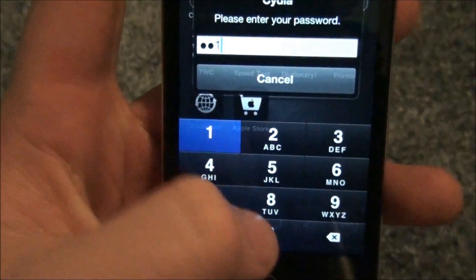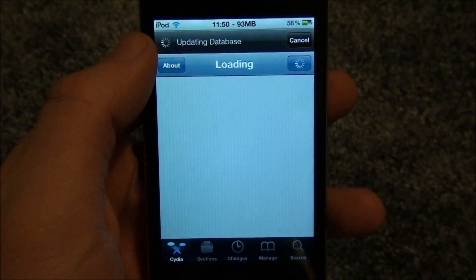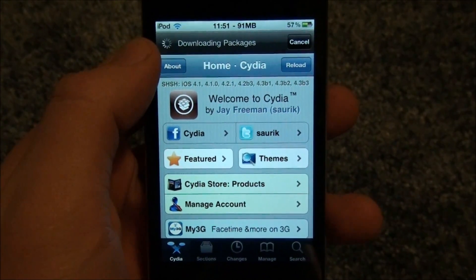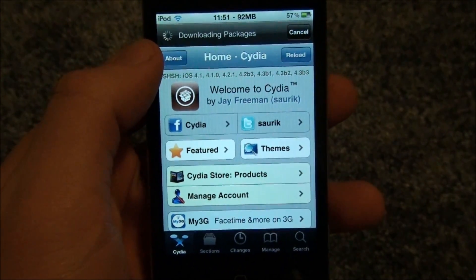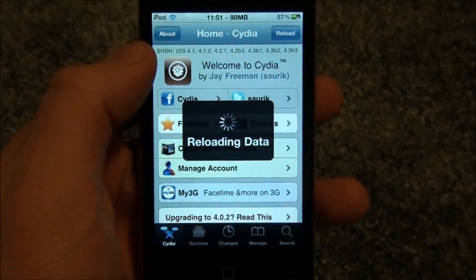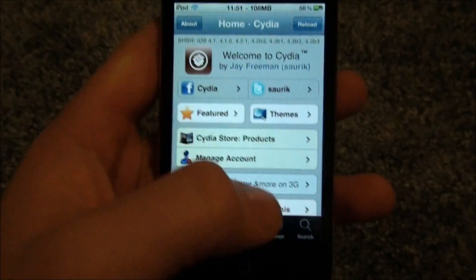You're going to have to open Cydia. It loads a lot faster now, at least on the iPod Touch 4th generation. Wait for it to reload the data, and then I'll show you how to get WinterBoard. What WinterBoard actually does for you is it gives your iPod or iPhone a theme, which I think is pretty cool.